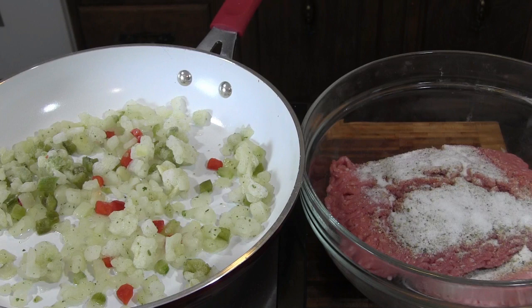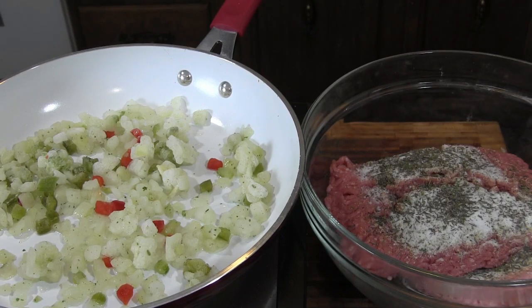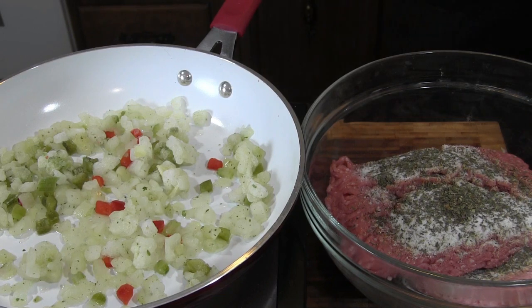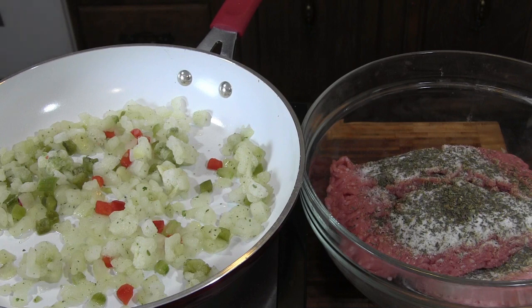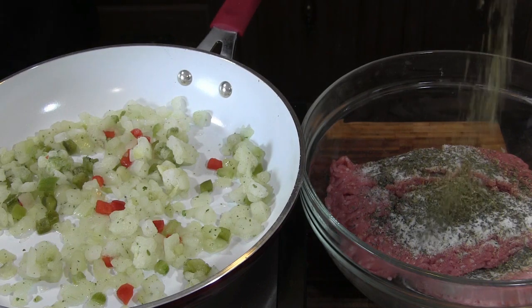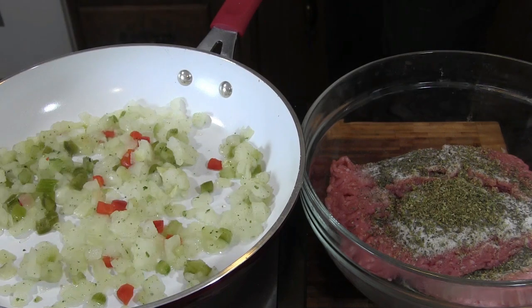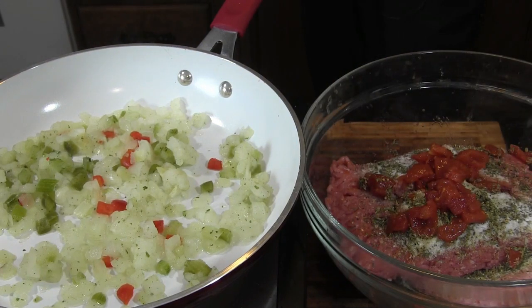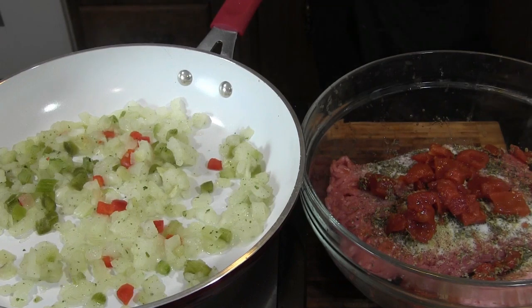I got a little bit of thyme that we're gonna toss in there, just a little bit. I believe I got some dry basil here that we're gonna toss in there as well — just a little bit, not much. And I believe I got some oregano that I'm gonna toss in as well — not much, just a little bit. About a couple tablespoons I guess — you don't want a whole lot in there. Add the rest of that to our sauce.